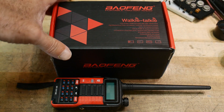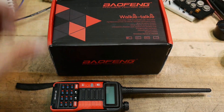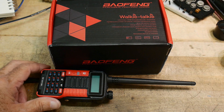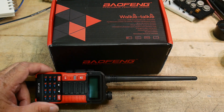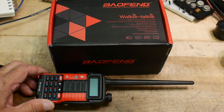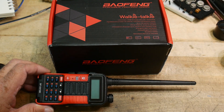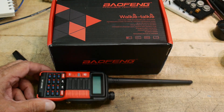Oh, not another one of those - another Baofeng radio! I kind of got suckered into this one, and I wanted to make this video so other people don't get suckered too. There are a few videos out there, but your mileage may vary. Let me tell you what happened to me and hopefully it'll save you the angst.